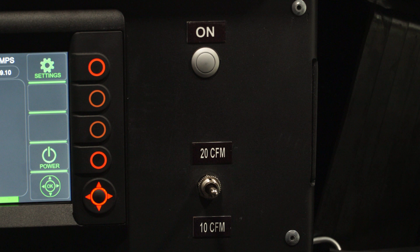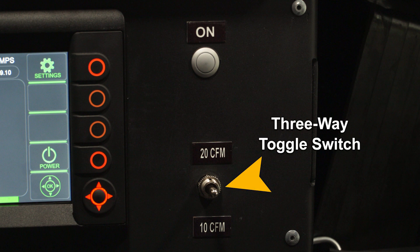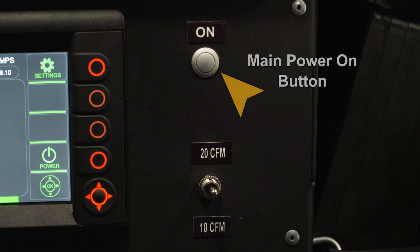Next to the smart controller is a three-way toggle switch that enables you to choose your operating CFM, either 10 CFM or 20 CFM. The main power to the system is located here as well.